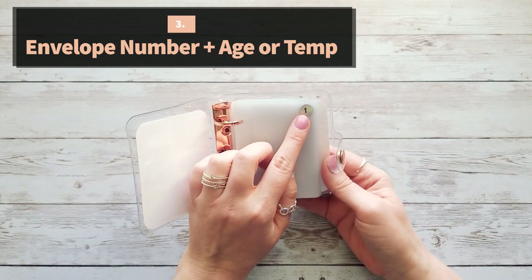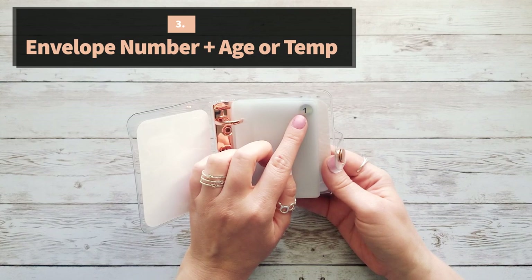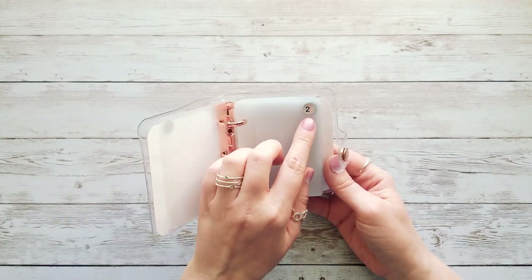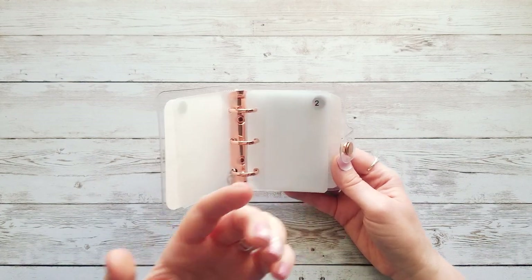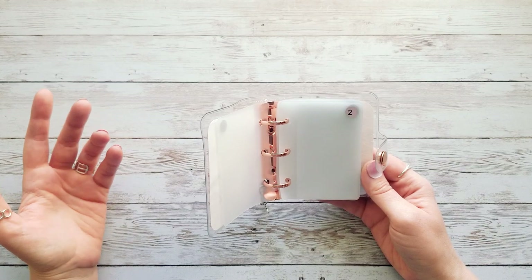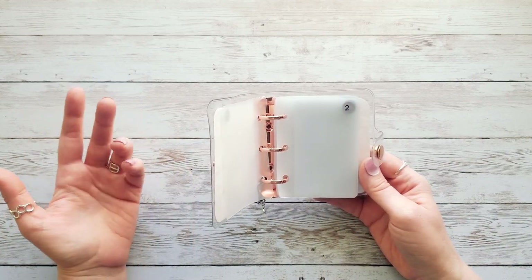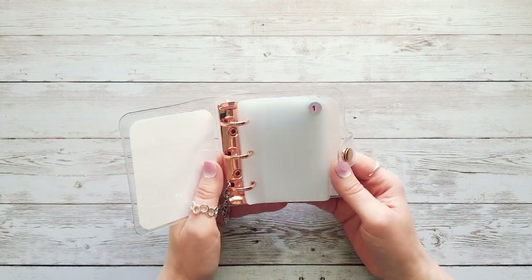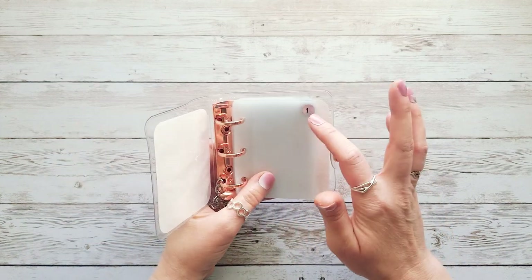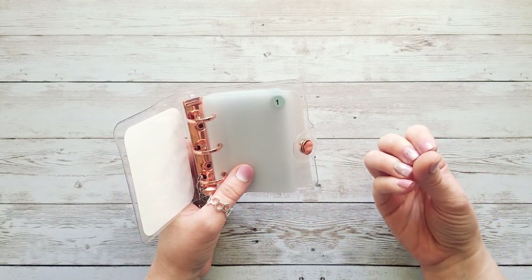A third way is to take the envelope number and add your age. For example, I'm 38 years old, so for envelope 1 I'd do 38 plus 1 and stuff $39; for envelope 2, 38 plus 2 is $40. Depending on your age — if you're in your 20s you won't be stuffing as much as if you're in your 30s, 40s, or 50s or higher — so this scales with where you are in life.